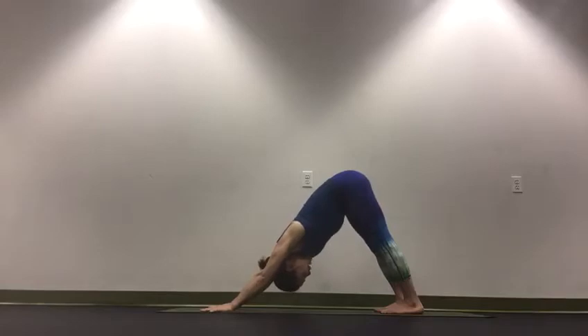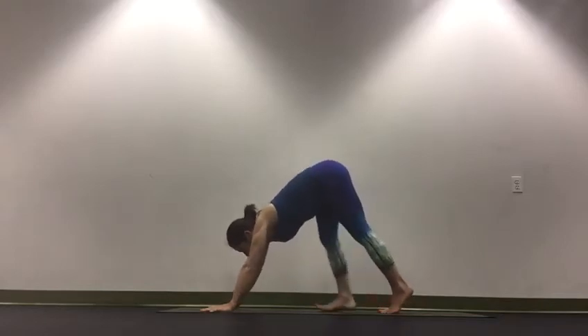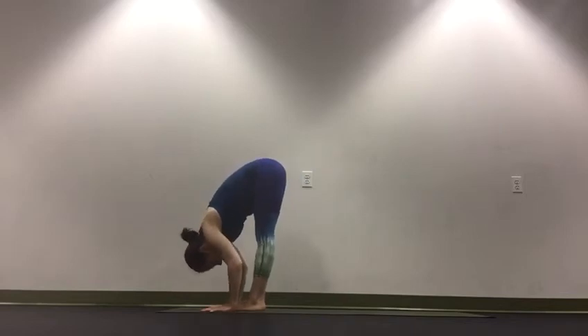At the bottom of your exhale, soft bend in your knees, look forward. Inhale, walk your feet to meet your hands. And exhale, fold.